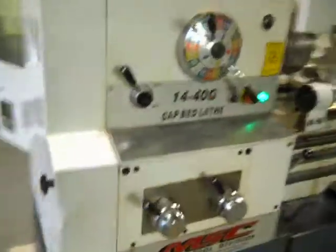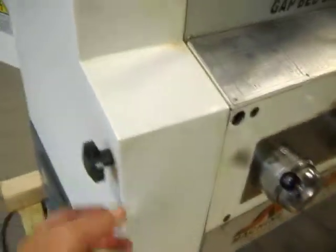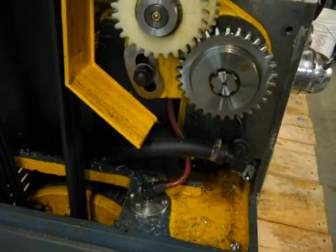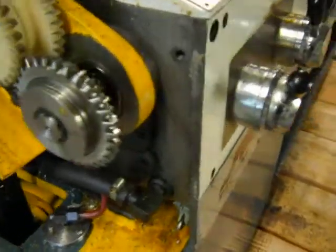Overall it's in very good condition. There's a little dent in the gear shroud here — that's all your gearing. Mainly metal chips and some oil.